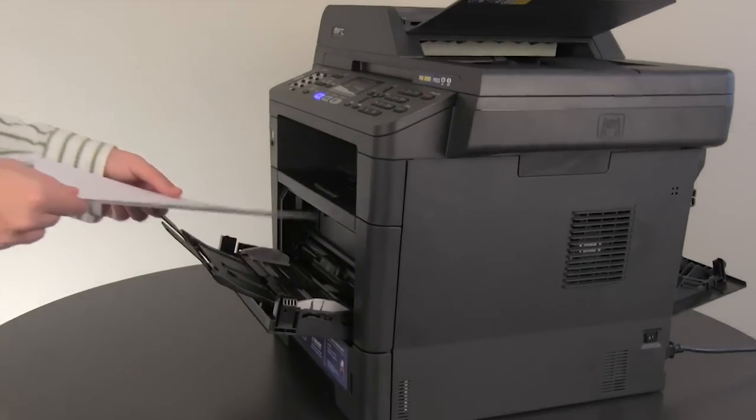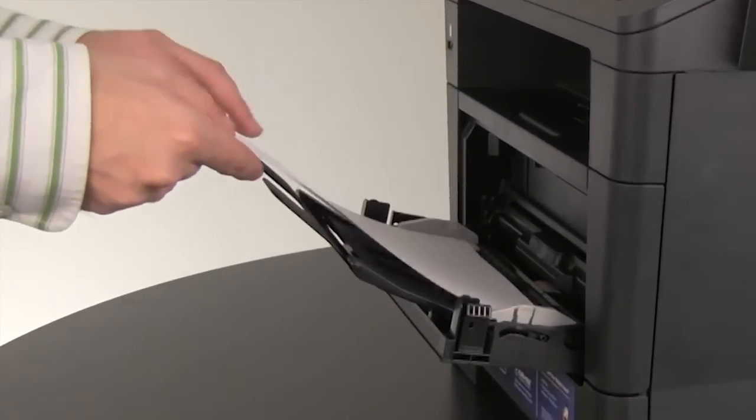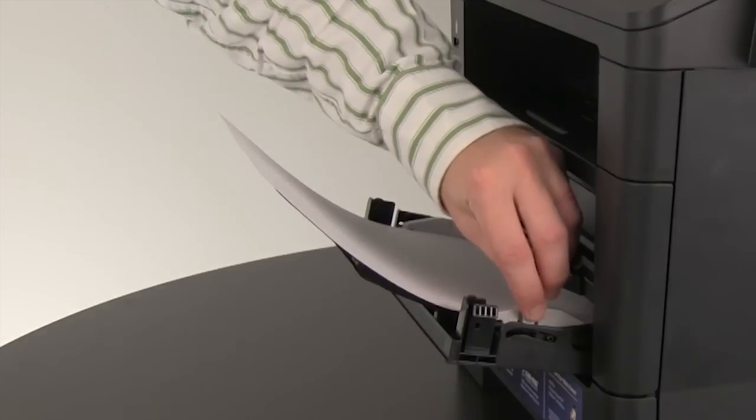For labels or thick paper, place the paper into the MP tray. Then adjust the guides to the width of the paper.